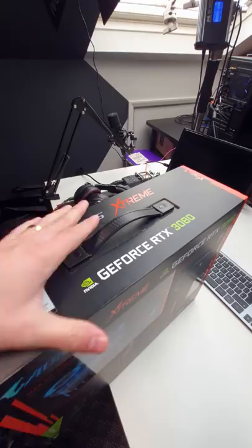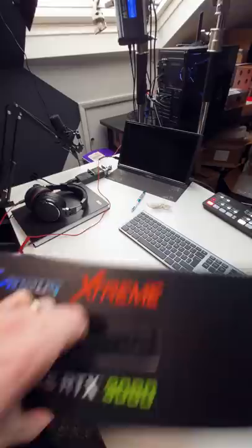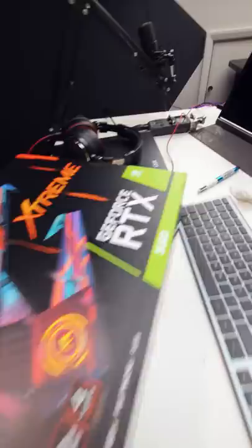First of all, I think there should be a seal over here. And looking around the box, we can see that the box has definitely been opened.